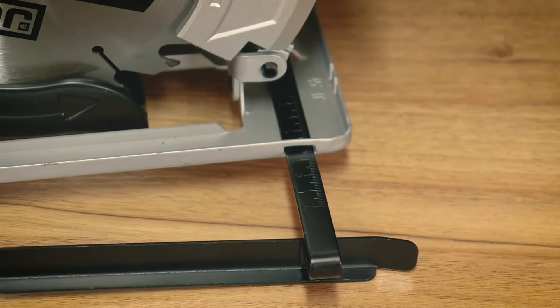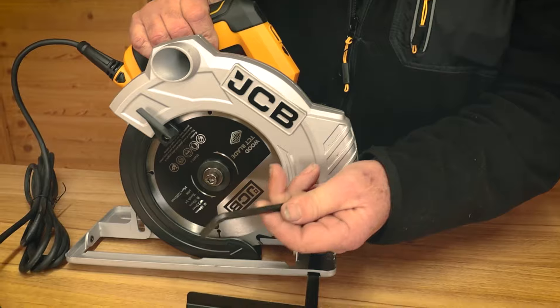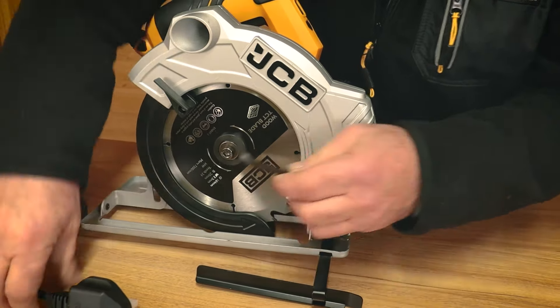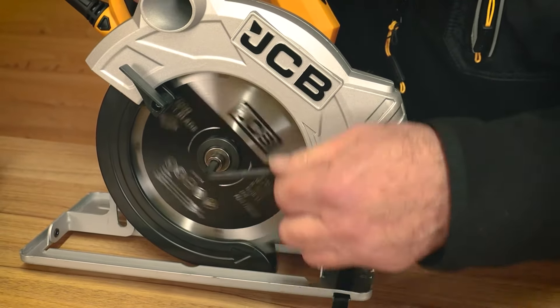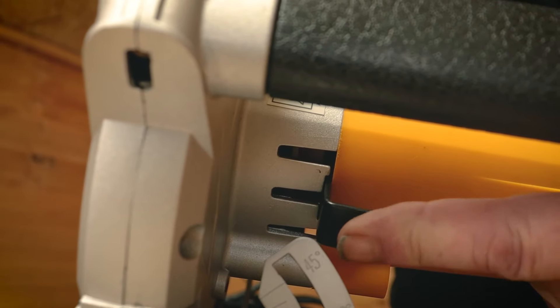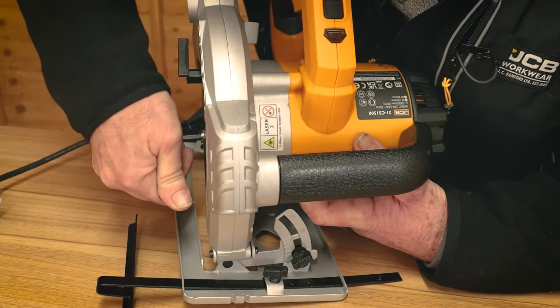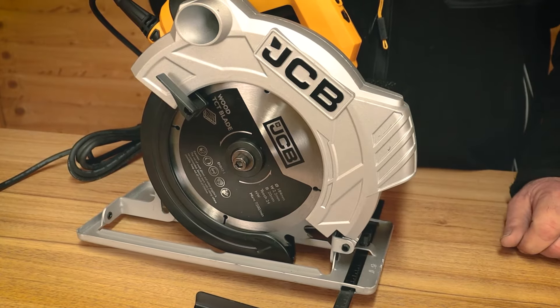If you're removing or replacing the fence, always switch it off at the mains. The machine comes with an allen key for removing the blade — again, make sure we're unplugged from the mains. The blade will rotate so you can't loosen it freely, but on the front of the machine there's a little locking tab. Push it in and it locks the whole spindle of the motor, allowing you to undo the screw in the middle to change blades.